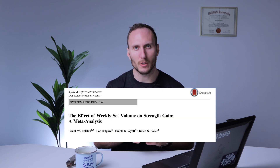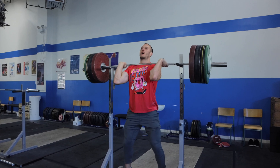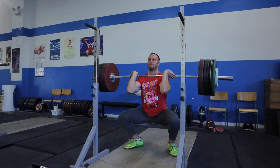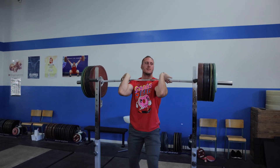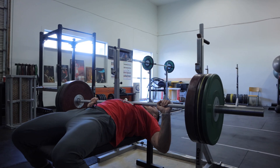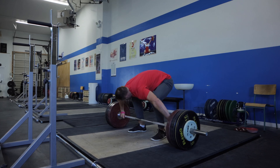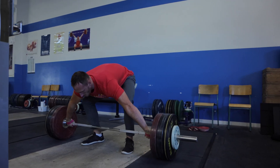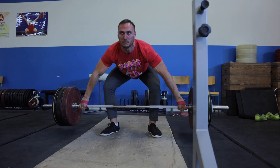That doesn't necessarily tell us how much you should decrease your volume or intensity, so the following studies help guide us more on that. The first is from Ralston et al., who looked at weekly set volume and the amount of gains individuals made. In their meta-analysis, they identified that performing at least five sets per week for a movement — such as squats or deadlifts — was associated with more results over the long term. If people trained with less than five sets, they still got results, but generally more volume resulted in more improvements. A brand new systematic review and meta-analysis also showed that by getting in at least one hard set three times per week, we could maintain our progress. So a deload week isn't meant to make progress that week, but to recover from the previous weeks where you were pushing to make progress.